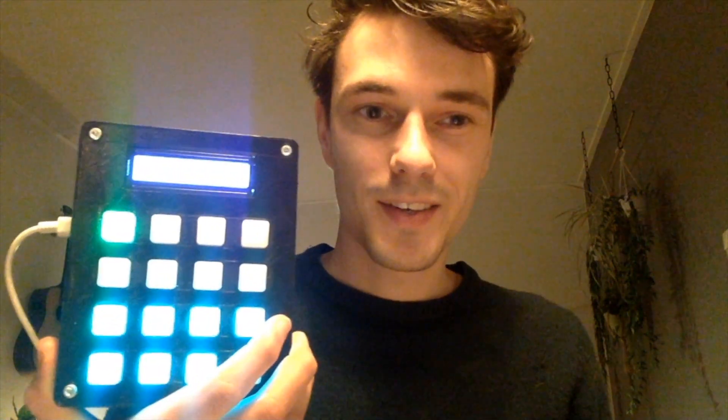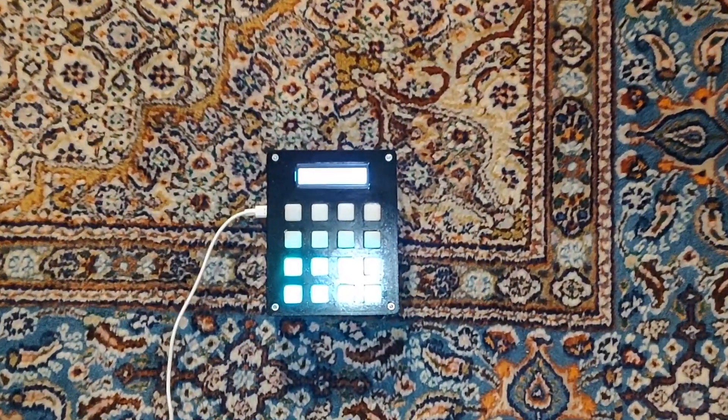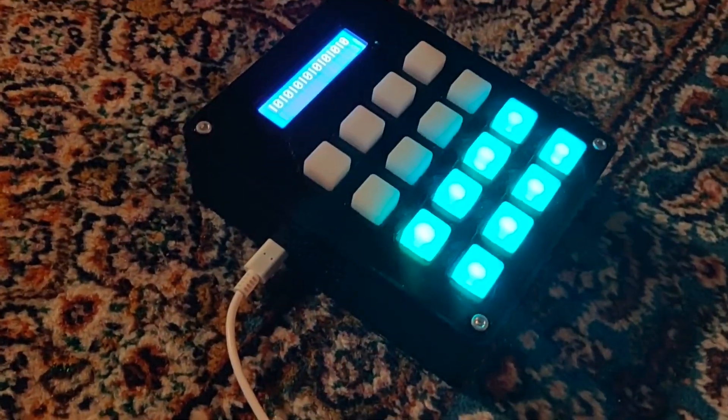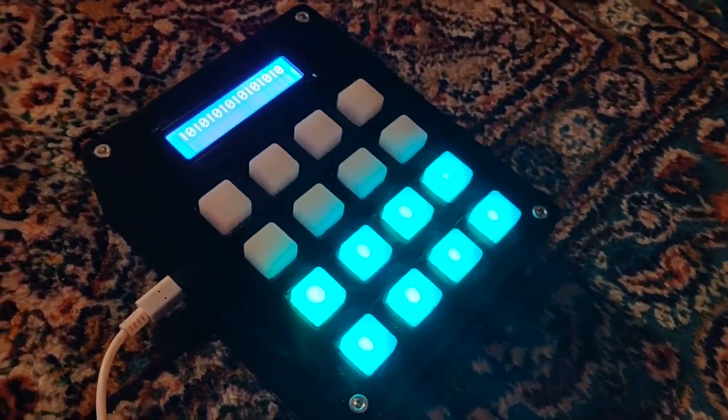Hi everyone. Over the last couple months I've built my own loop station and drum box using a Raspberry Pi. Here it is — it functions as a loop station and you can input any instruments via the jack below. This is the output jack. In this video I'll give a short overview of the functions and a demo using my keyboard. In the description I'll leave a link to the repository on GitHub if you want to check out the project.